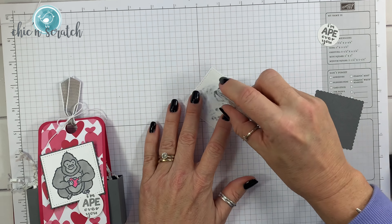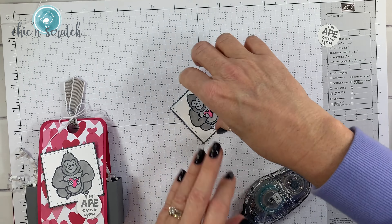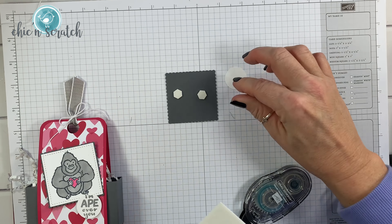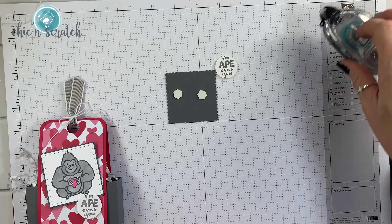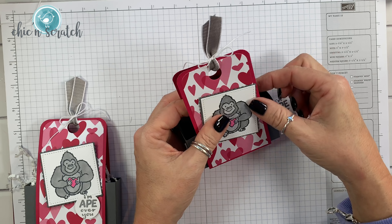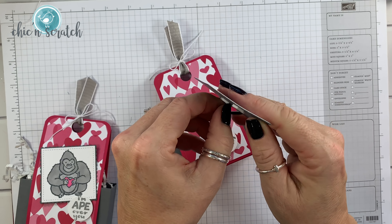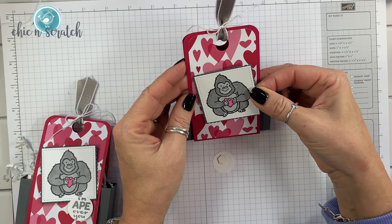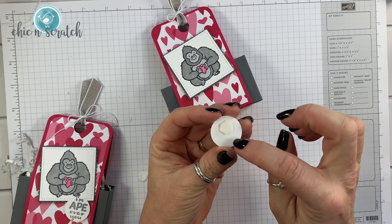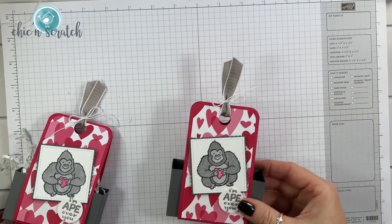I'm going to turn this over, add my adhesive, and layer it onto the scallop square. I'm going to put a couple of Stampin' Dimensionals on the back and also a dimensional on this piece. I like angling it, but you don't have to — you can put it up and down if you want. Take the backing off and you want to put the dimensional more towards the bottom so that it overlaps.